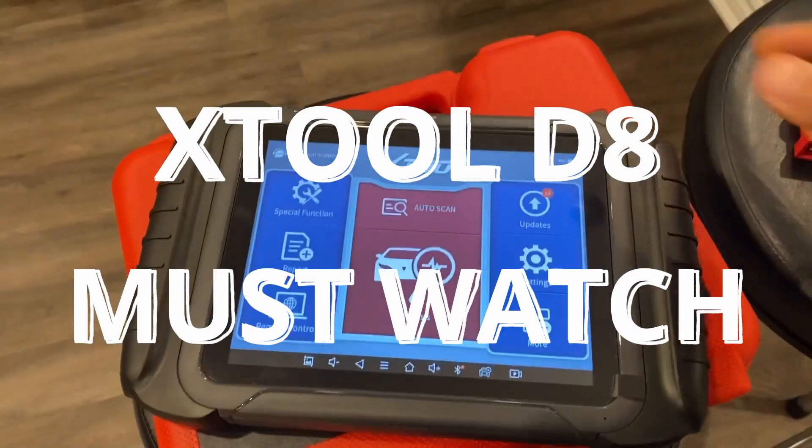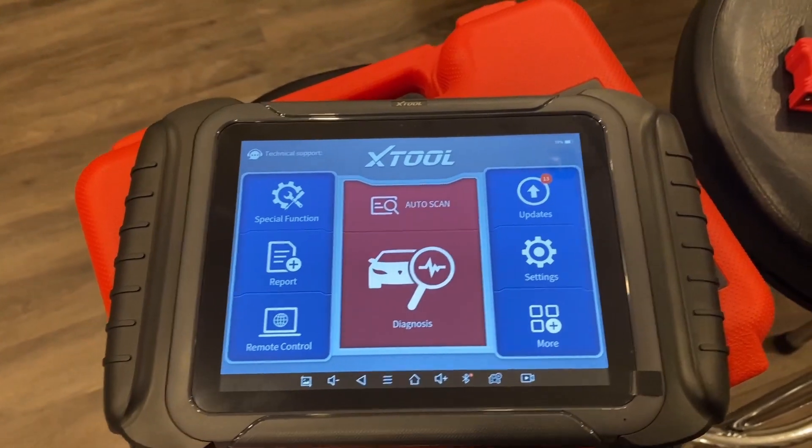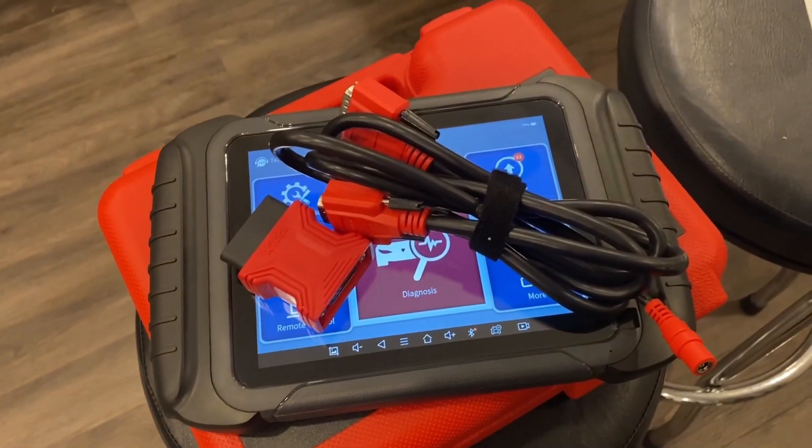We've got the Xtool D8 wired. I'll be running you through the different functionality so that you can decide what's the best tool for you. This is the wired version of the D8.